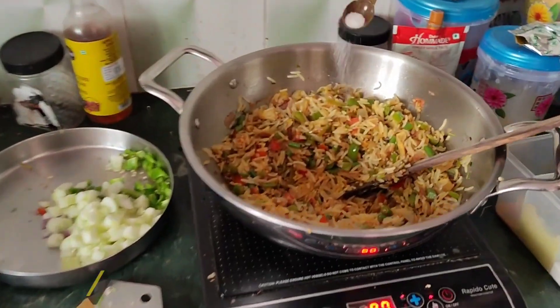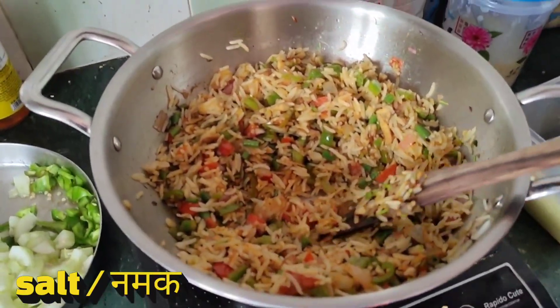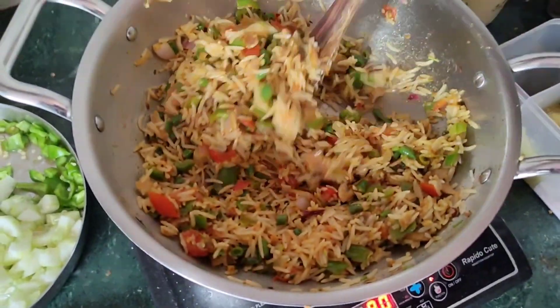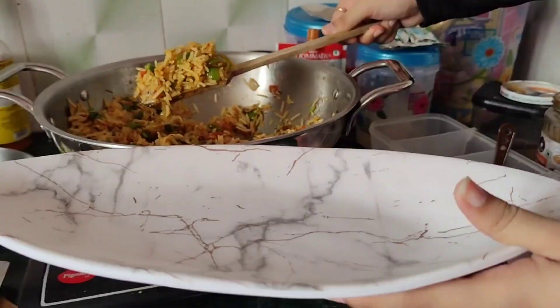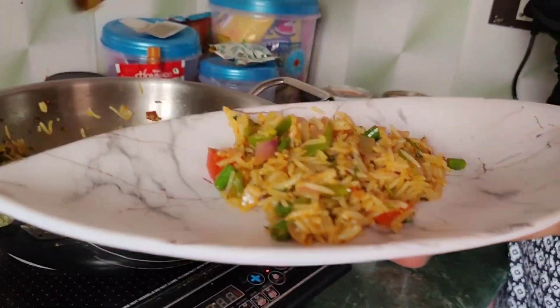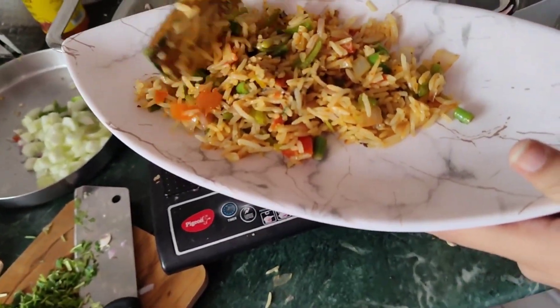Now we will add the last vegetables. We will cook them for 20 to 30 seconds. We will serve them after mixing them well. Now we will start with the fried rice. We will add the last vegetables and now garnish them.